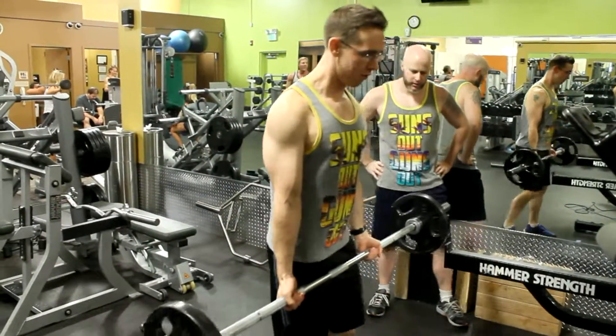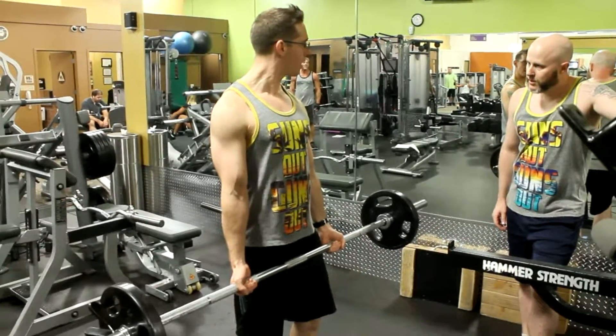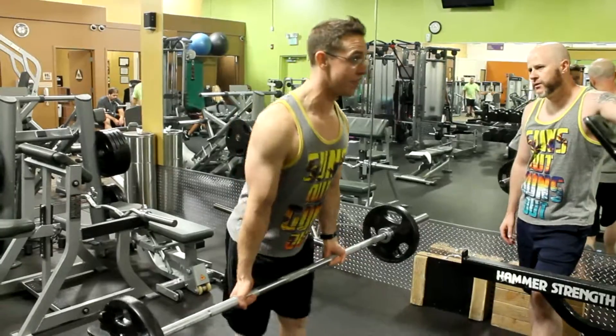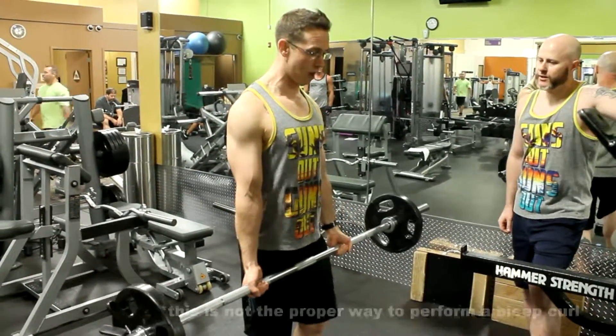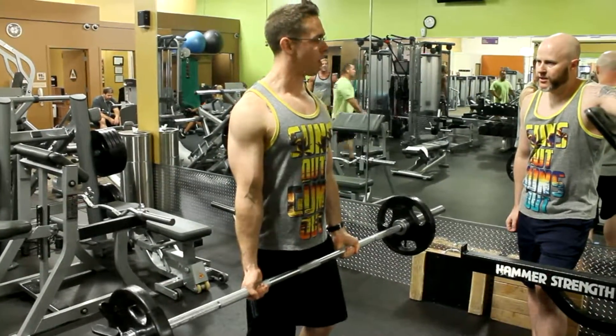There's a few tips here I've got to offer to you. There's no way you're going to be able to just curl this, and there's no way you'd want to use any weight less than this. So the key is you're going to kind of generate some momentum through your heels, and you're going to thrust through your hips right here. Make sure they know how loud you are.